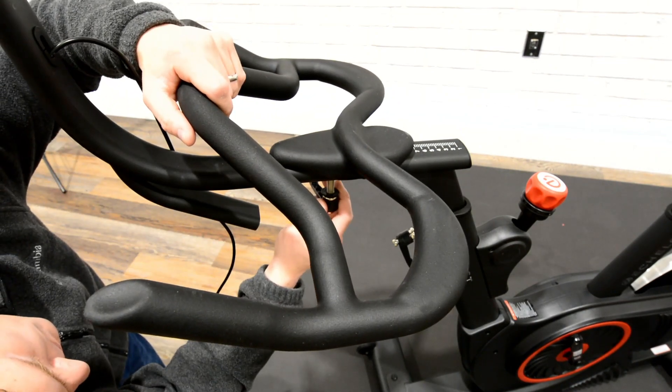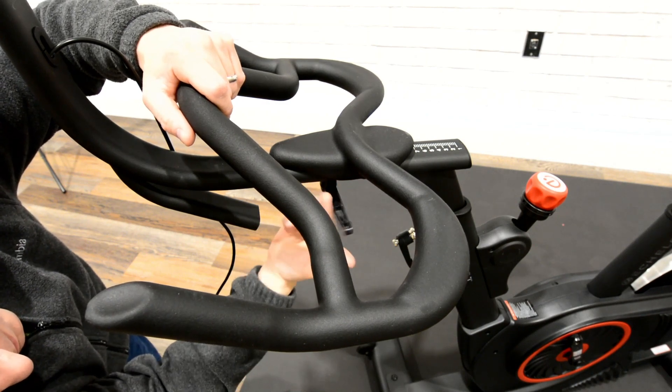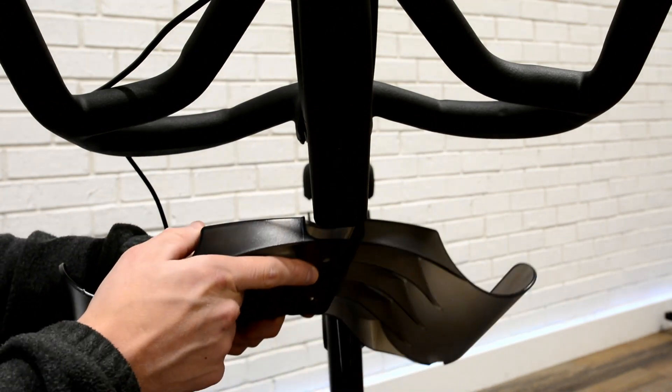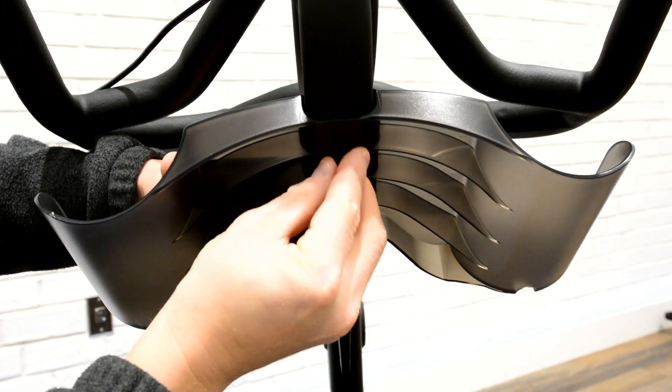Place handlebars onto handlebar post and secure with handlebar adjustment lever. Slide water bottle holder onto post and secure with two screws.